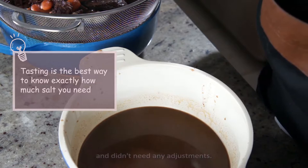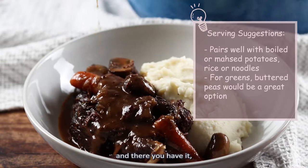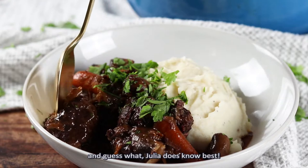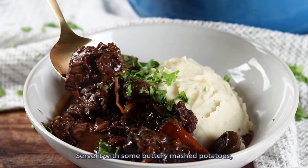Mix the brown braised onions and sautéed mushrooms in with the meat and vegetables, then pour the finished sauce back in, and there you have it — Julia Child's Boeuf Bourguignon. I did let the stew sit in the fridge overnight to see if it actually gets more flavorful, and guess what? Julia does know best. The taste is just amazing and the beef itself is so tender that all you need is a spoon. Serve it with some buttery mashed potatoes. This is hands down one of the best things I've ever cooked.